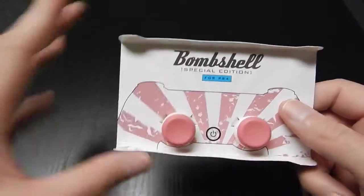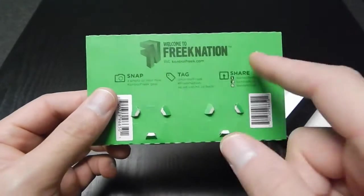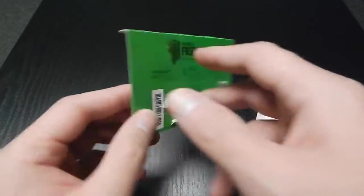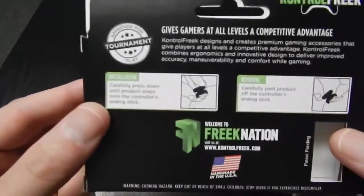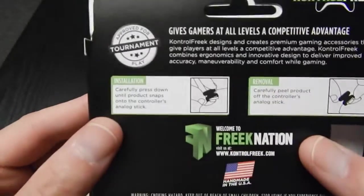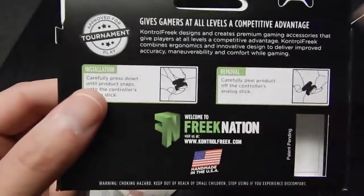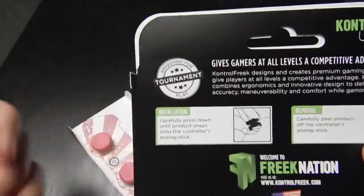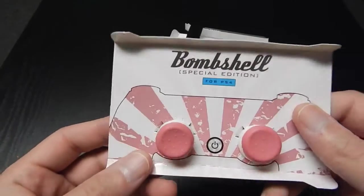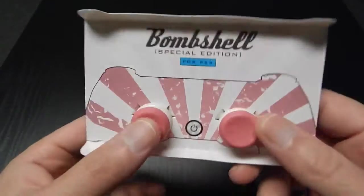One thing I want to address: in previous videos I said I didn't see where it says tournament compatible. It used to always say that on the back of the cardboard in the little plastic cases. I did a little more research — flip it over to the end of the packaging and there you can see: made in USA, and right there it says approved for tournament play. So yes, they are still approved for tournament play.